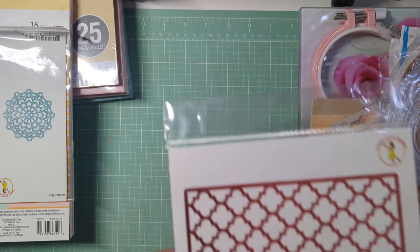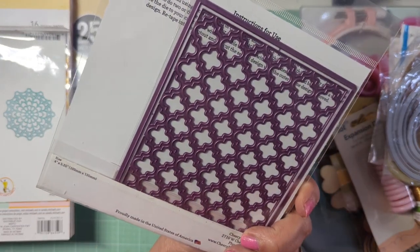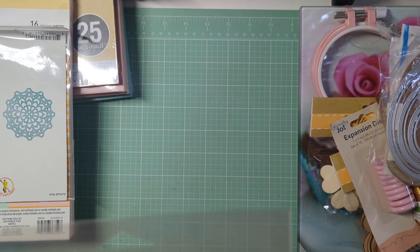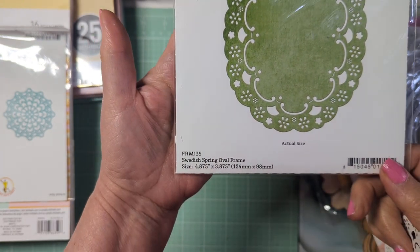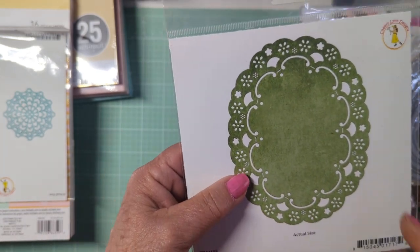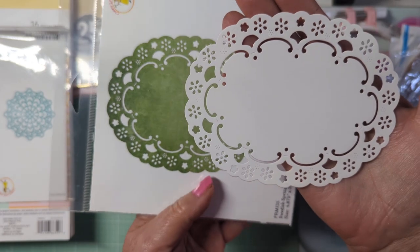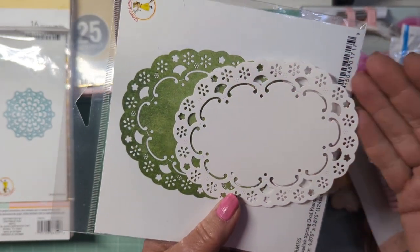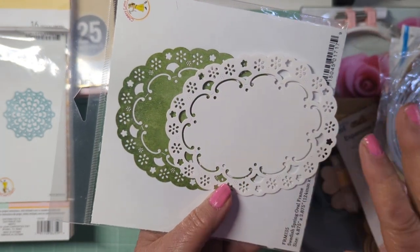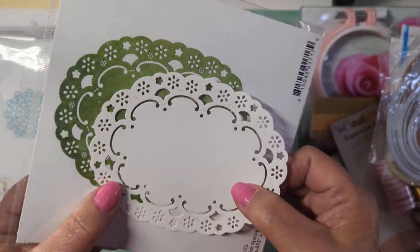They made a mix-up with my order and sent me something else, so they corrected it and told me to just keep the wrong one. I may give it away. The one they were supposed to send is another doily — it's called the Swedish Spring Oval Frame. I really wish it had been a bit bigger, but I'm okay with the size. Look how pretty it is. It's so unusual because of the shape — it's oval, not round. I love that because I like to use doilies in my projects, and I love that I can choose the colors myself rather than waiting for Dollar Tree to have a red or blue one.